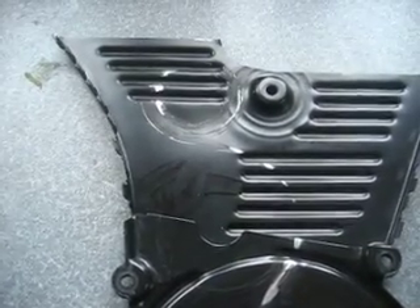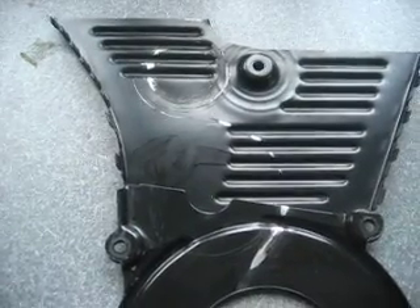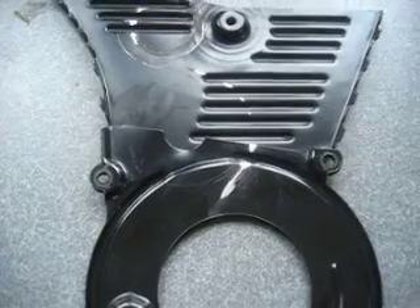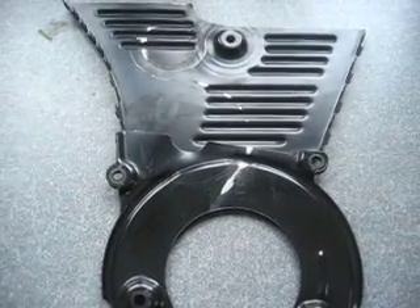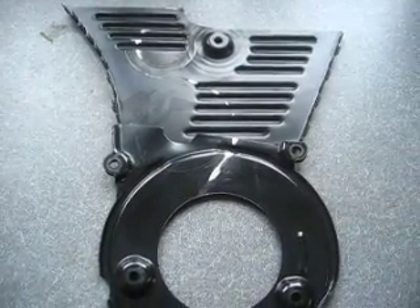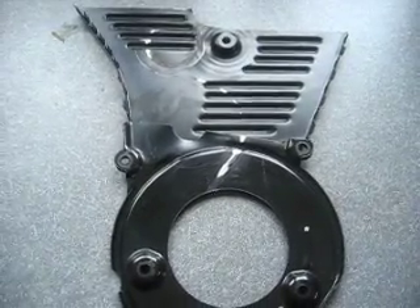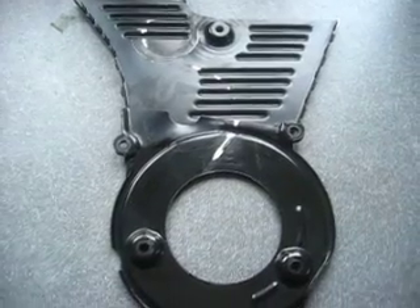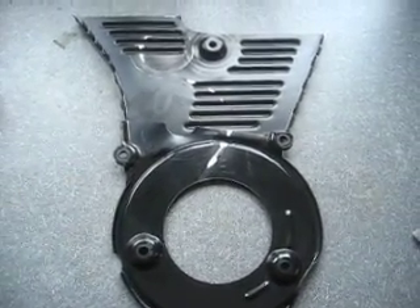Enough bearings and general debris fell out of the water pump that it seized up one of the sprocket gears, causing enough pressure to not only rip the timing belt in half, but also somehow destroyed the vacuum pump at the end of the cam at the upper part of the engine.